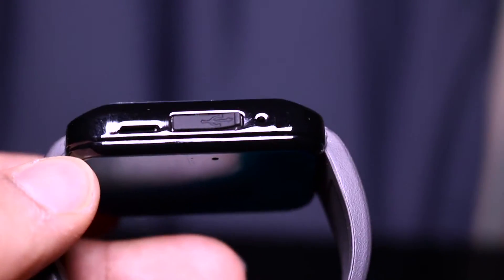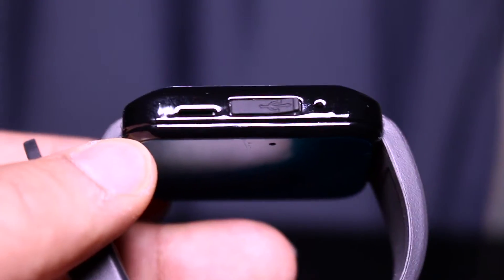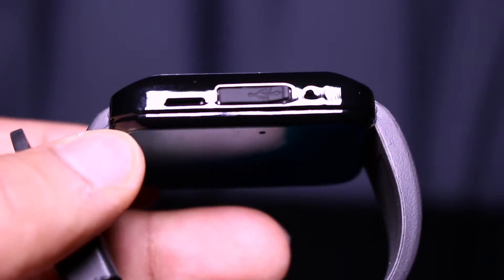We've got a nice strap. On the left hand side we have the micro USB connection, so that's how you charge it. On the right hand side you have the power on button.